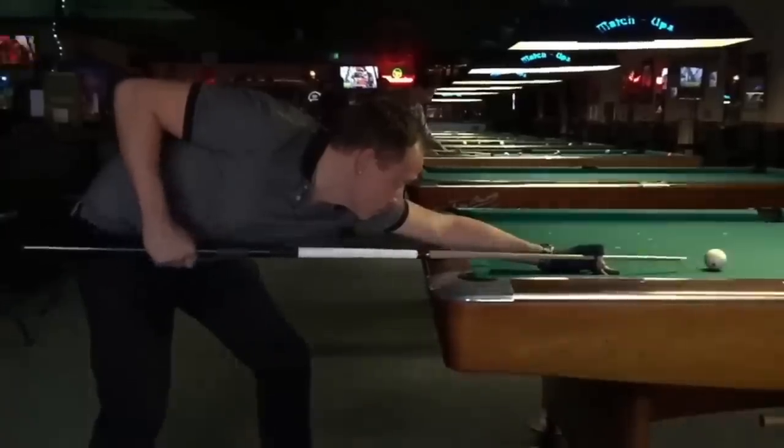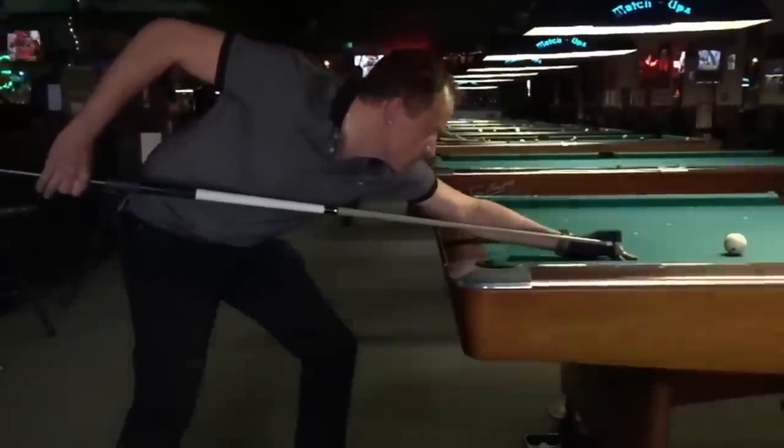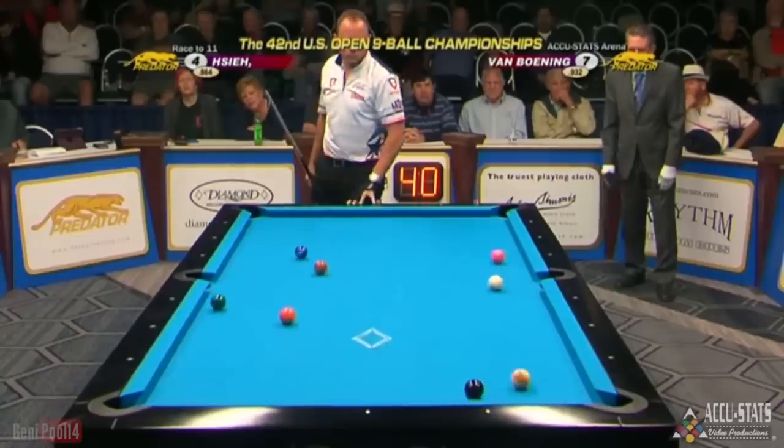Shane is undoubtedly the best breaker the game has ever seen. He generates good power with minimal effort, and his accuracy and consistency are unparalleled. Here, he uses a cut break from the box to pocket the one on the side, and carom into the nine for a golden break win.